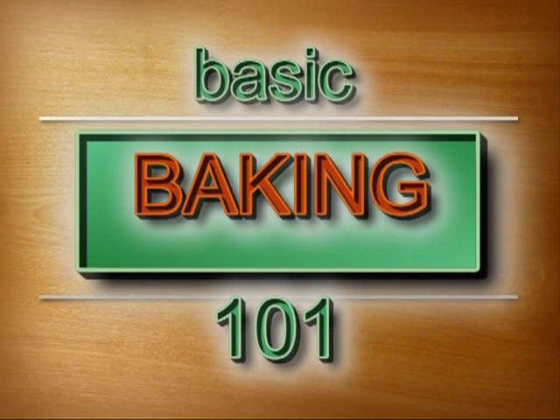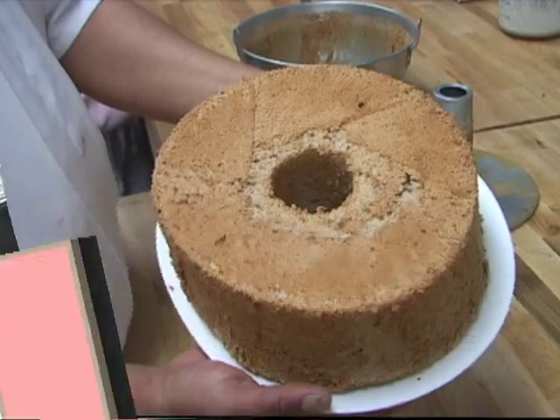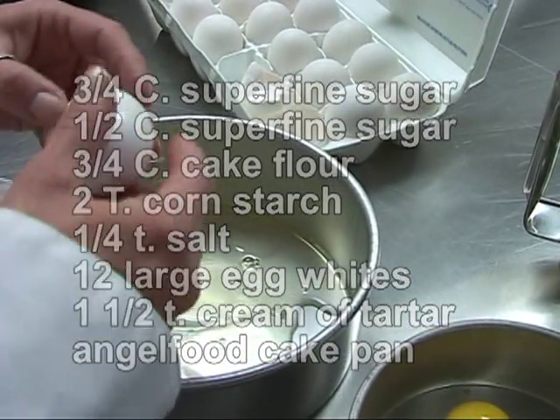I'm Cheryl Johnson and this is Basic Baking 101. Today I'll be instructing you on how to bake a classic angel food cake. You can pause the video here and round up all your ingredients. You begin separating your egg whites by cracking the egg on a sharp corner of some sort and then slowly peeling it open.